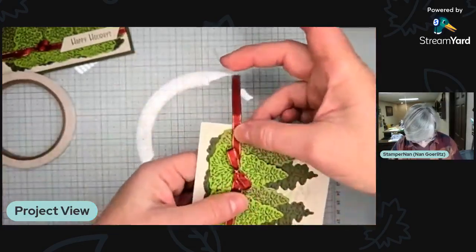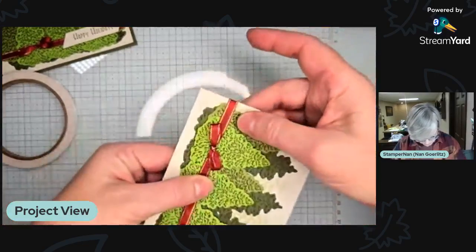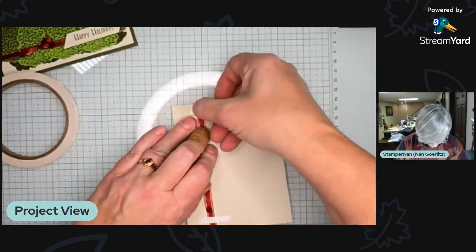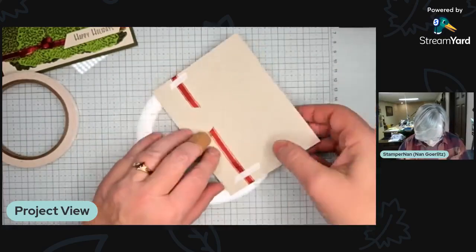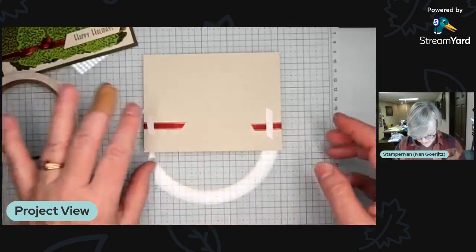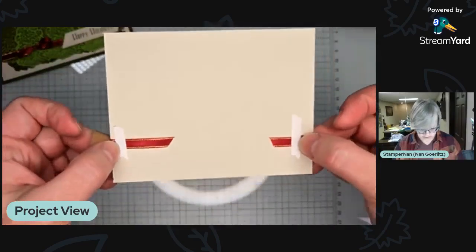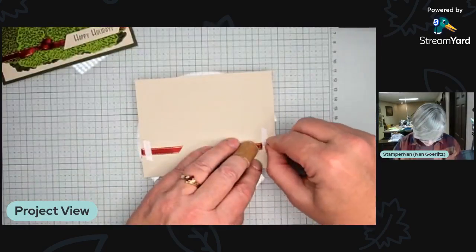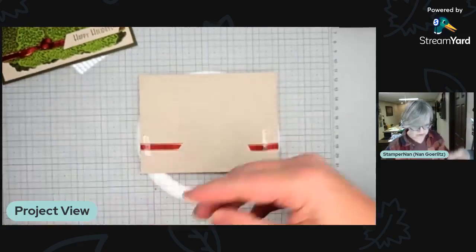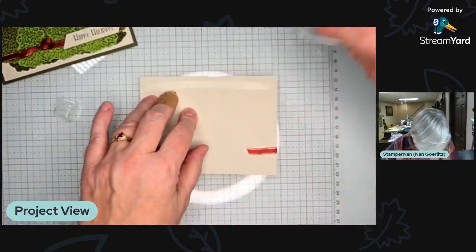When attaching ribbon, I like to use our Tear and Tape. It is a strong adhesive, usually perfect for making boxes and 3D items. You can tear it with your hands — no scissors needed. I wrap the ribbon end around the back. Part of the reason I love Tear and Tape is it holds the ribbon very nicely, and when you remove the paper backing, it holds the whole front piece to the card base really well, even though the ribbon is putting some stress on that area.